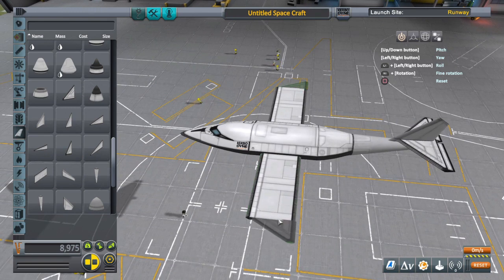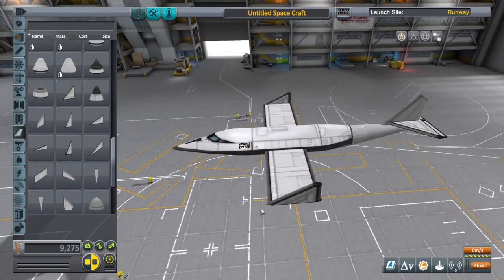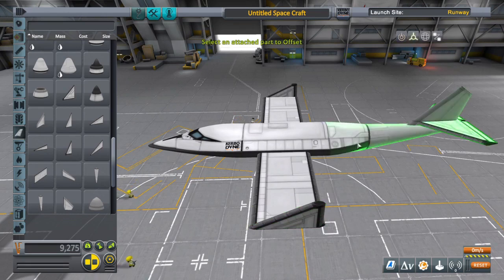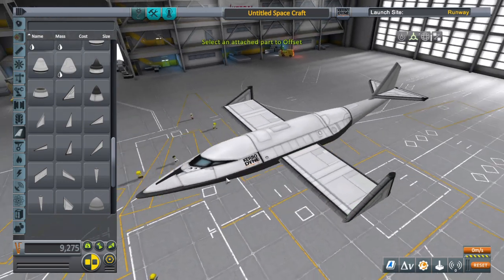Attaching some wings here — look at those wings. Now let's get to the bread and butter of this thing, which is obviously the props. This isn't really that much more complicated than building these with a single prop, and it definitely flies a lot better.